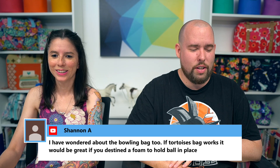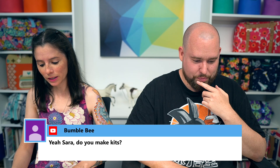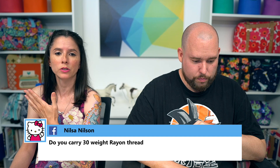Bumbley asked about kits. We used to sell supply kits — everything needed to make a bag except fabric: interfacing, zippers, hardware. We stopped selling them at the beginning of this year or end of last year. A couple kits sold really well; the rest didn't move. They also took up a lot of space and required many man-hours to assemble. We discontinued them in favor of carrying other things, like expanding our zipper-by-the-yard selection.